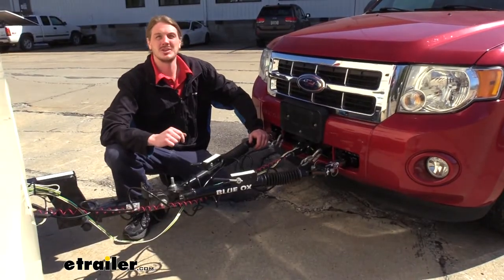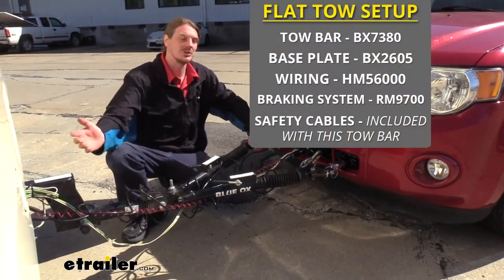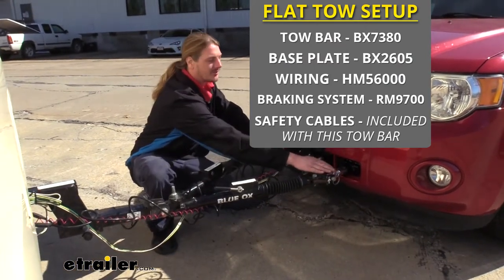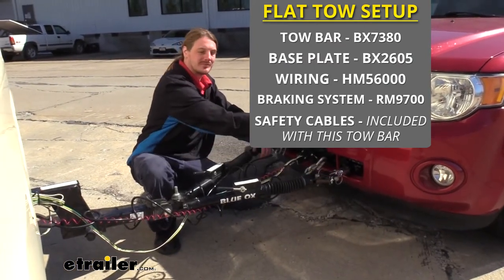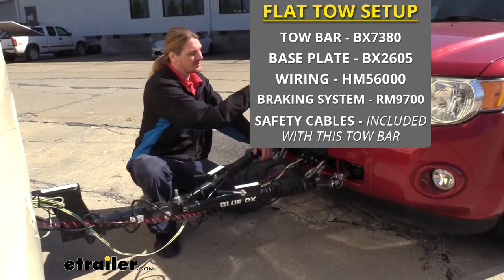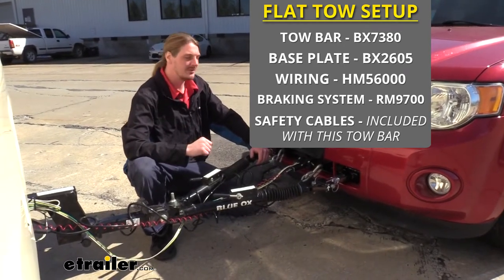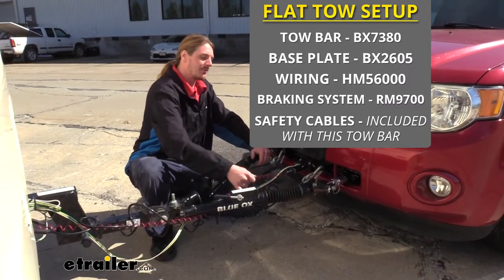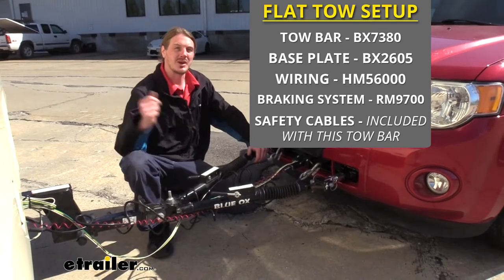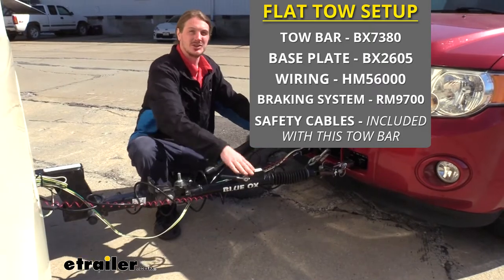There are five main components you'll need when flat-towing your Escape behind your motorhome. You'll need your tow bar, which is the connection between your motorhome and your vehicle. You'll need your base plate, which provides the connection point for your tow bar to attach to your vehicle. You'll need your diode wiring, which takes all the lighting signals from your motorhome and transfers them back to the lights at the back of your vehicle so people behind you know your intentions when going down the road. You'll need your supplemental braking system, which will apply the brakes in your vehicle when you hit the brakes in your motorhome. The last thing you'll need is safety cables, which act as a supplemental connection in addition to your tow bar.